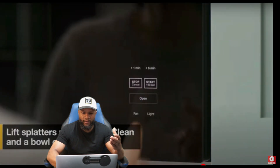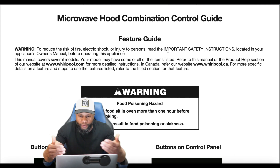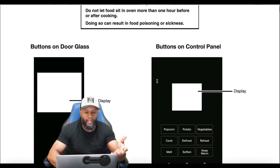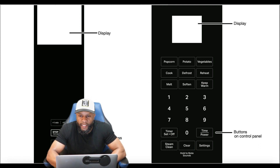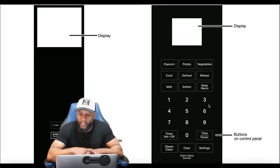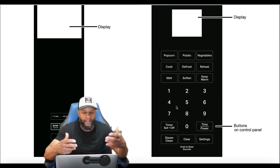This is the microwave hood combination control guide. It warns to reduce the risk of fire, electrical shock, or injury — read the important safety instructions in the owner's manual before operating. When the door is closed you see the buttons on the door glass. When the door is open, this is the actual control panel where you can press certain buttons: popcorn, potato, vegetables, steam clean, clear settings, time, power, sounds, and mute.